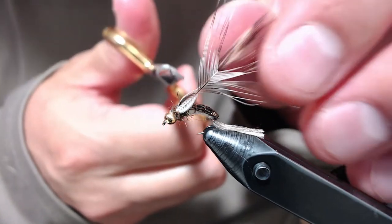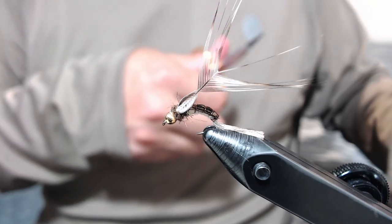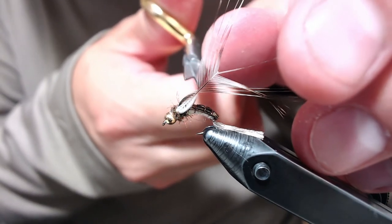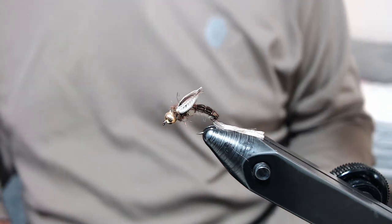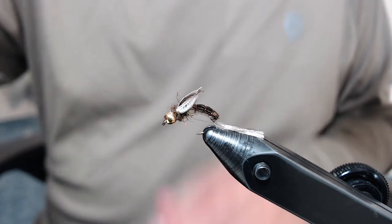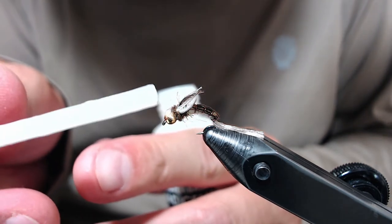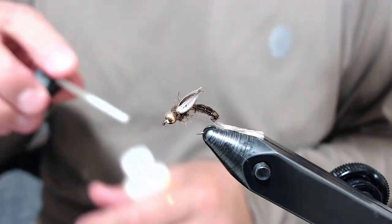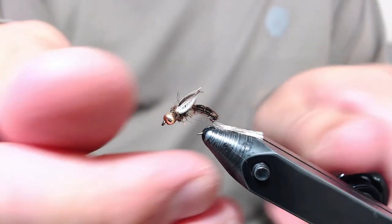Then what we do to finish up these wings — snip them off right where they meet, right at the end, like that. Then I add a little bit of head cement down into the wraps to increase durability and clean it up.